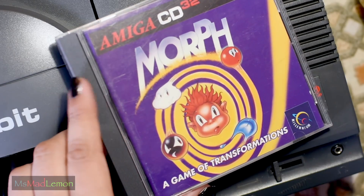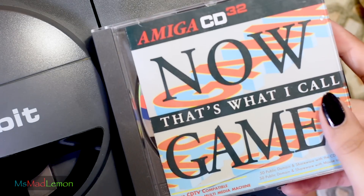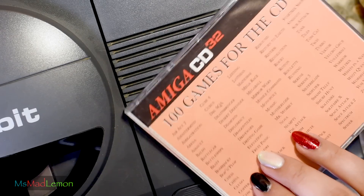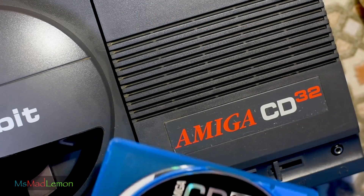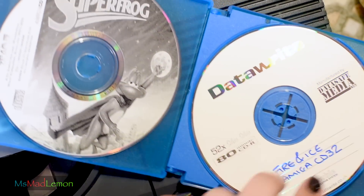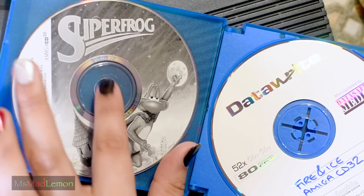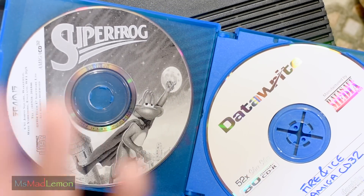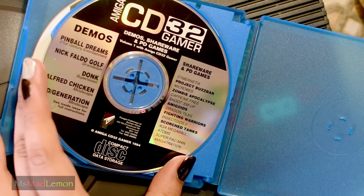I've got Morph, which is actually quite a nice game — I played the disc version back in the day but not the CD32 version yet. There are also some PD games, which I love. I remember back in the day having those Assassin's PD discs. When I first got a CD-ROM for my Amiga 1200, I picked up some CD32 titles like Superfrog — back then I got it for something silly like $2.99, but now it's like $60 or something. So I have a few ways of testing this.